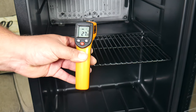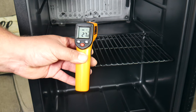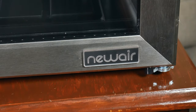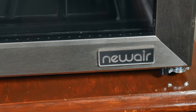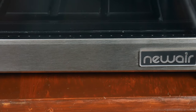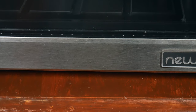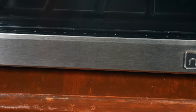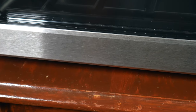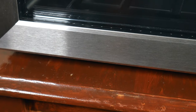Pro tip: if you Google beverage temperatures, you'll notice that this machine will cool them properly. At the bottom of the refrigerator, we have leveling legs which you can adjust as needed. Depending on how level the surface is where you place the refrigerator, that determines how much adjustment you'll need to do.